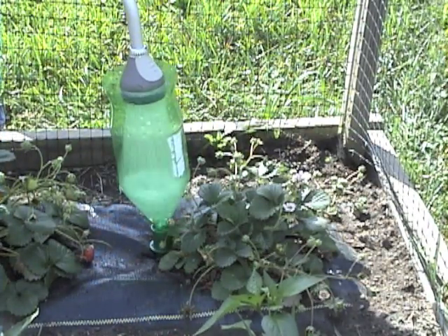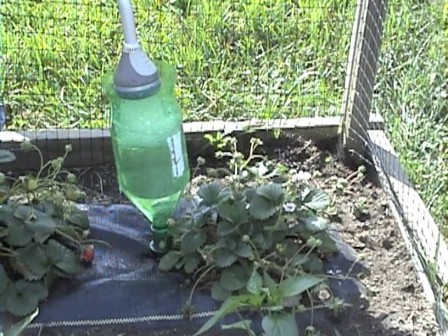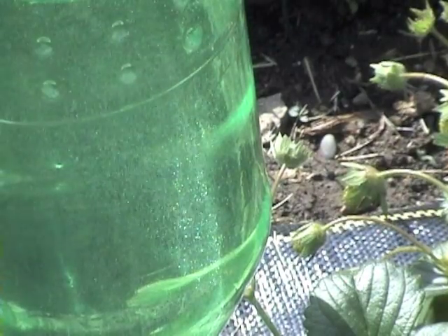A must have for container gardening or for thirsty tomatoes and peppers during the hot summer months. Going out of town for a couple days? You won't have to worry about those potted flowers when you use an aqua spike.